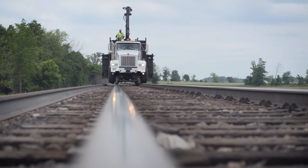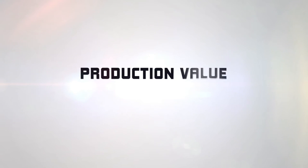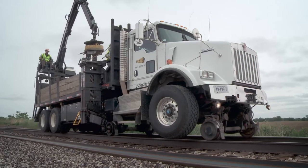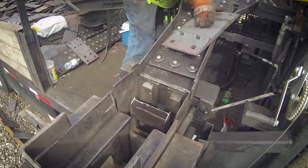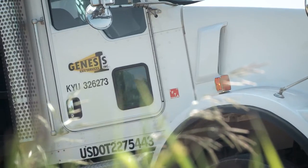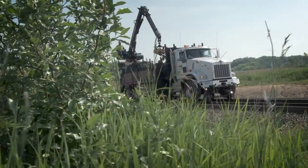Each truck and its components are meticulously maintained and inspected to ensure the highest performance while working on the track. The Genesis Rail System has the capacity of distributing over 2,000 plates an hour with a simple all-mechanical design. There are no extra motors or electronic sensors to fail. All stages of the system are driven by the truck engine through PTO power — a simple, patent-pending, all-mechanical design that means less downtime.